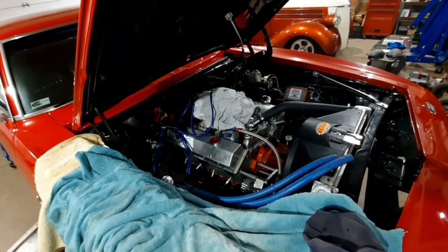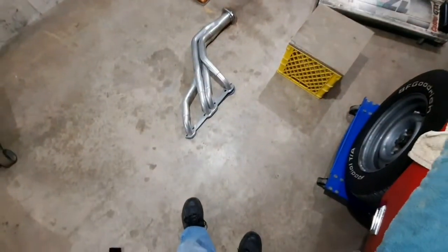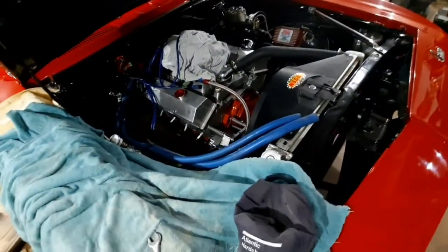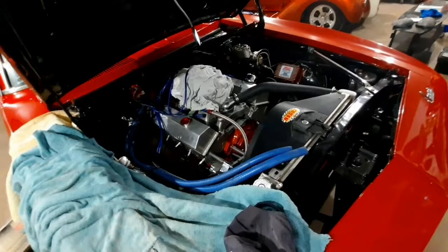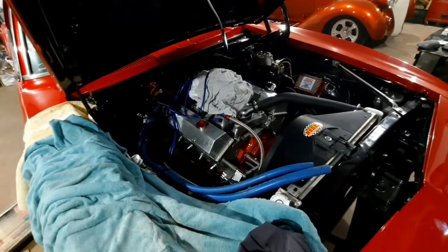There's no clearance between that big header and the transmission pan, or the header and the frame. So we ended up taking the header off, which is not a big deal in this car — it comes up through pretty easy — but it's still just a pain. So I got a braided flexible dipstick tube now.